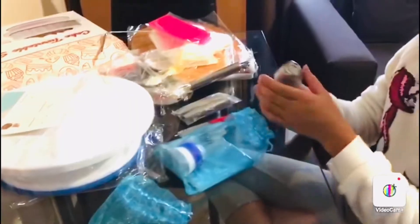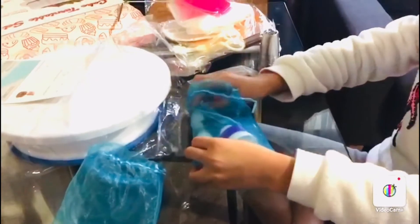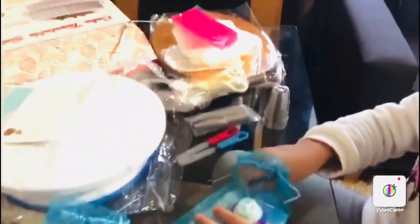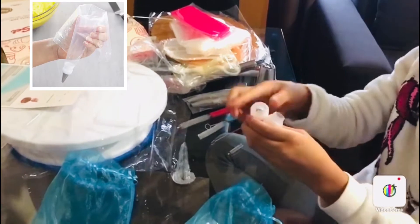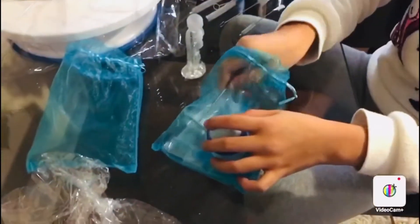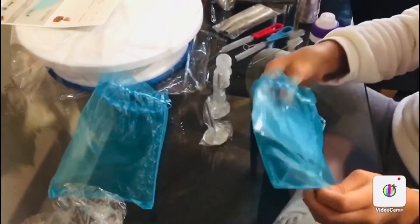And here's another one. We also have piping tips with some nice designs. And here are some more things to couple the icing bags. And here are some more icing bags.